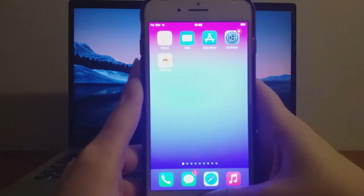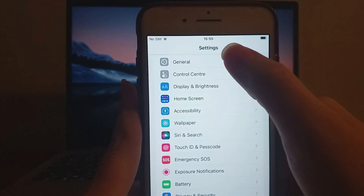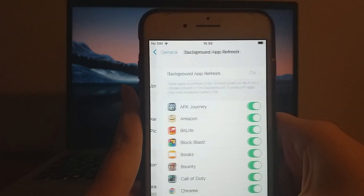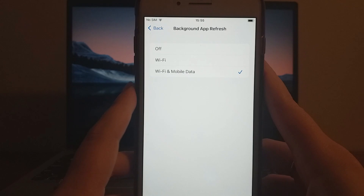Before diving into the installation, there are two critical setup steps to complete. First, head to your device settings, go to General, and tap Background App Refresh. Ensure it's set to Wi-Fi or Wi-Fi and Mobile Data. This is essential for the app to function properly.